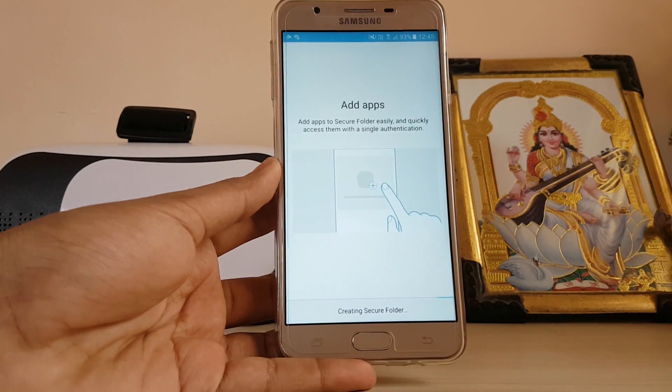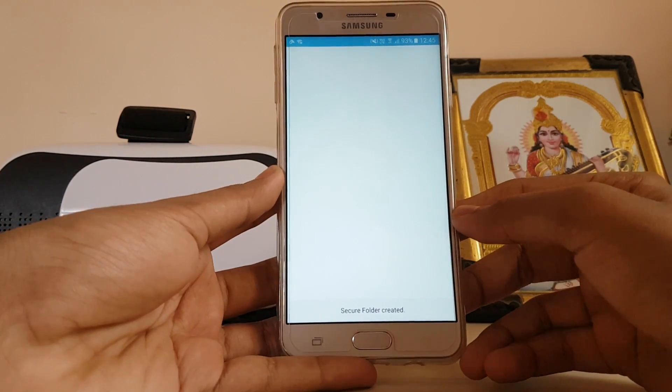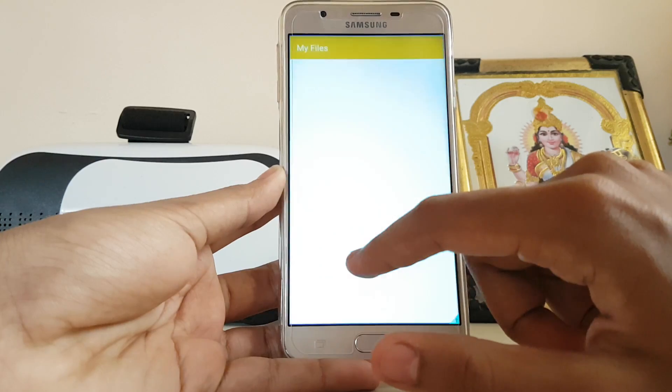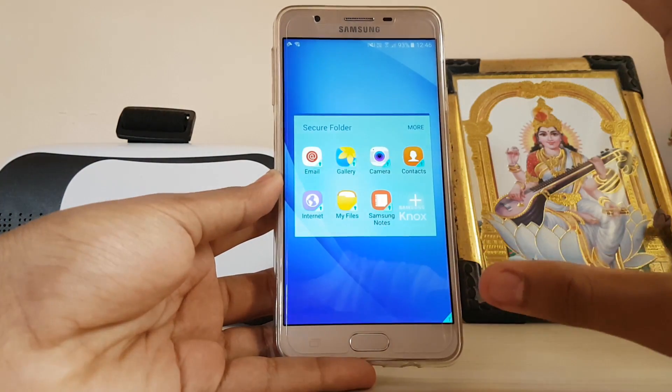Now it's creating a secure folder. This will help store your personal data in a secure folder where no one can access it — only you, with your security. I have created my secure folder and it's created like a second space.